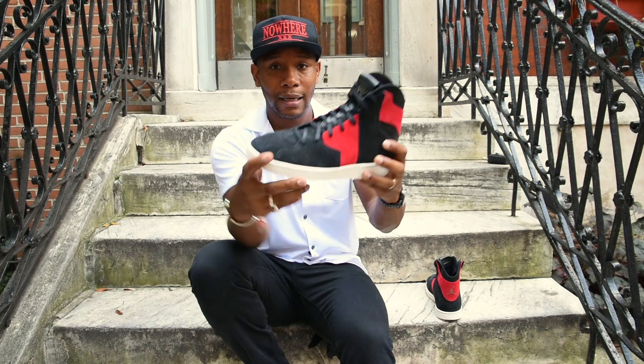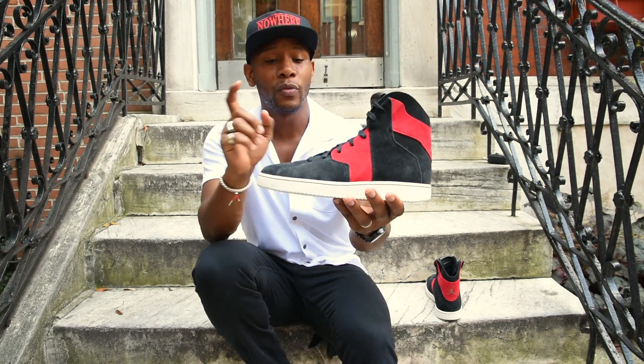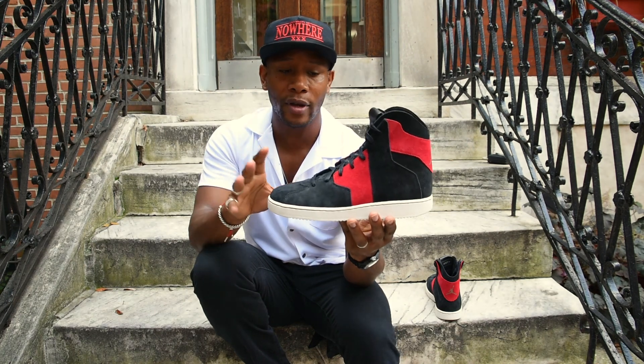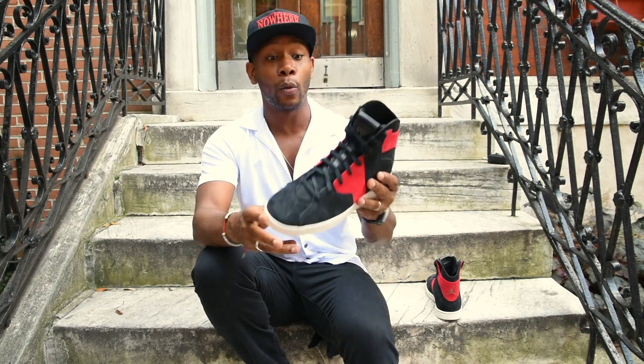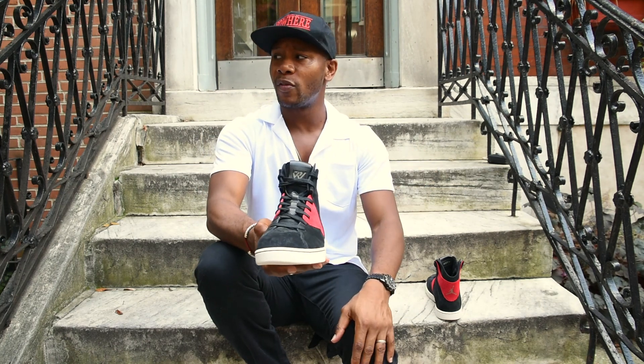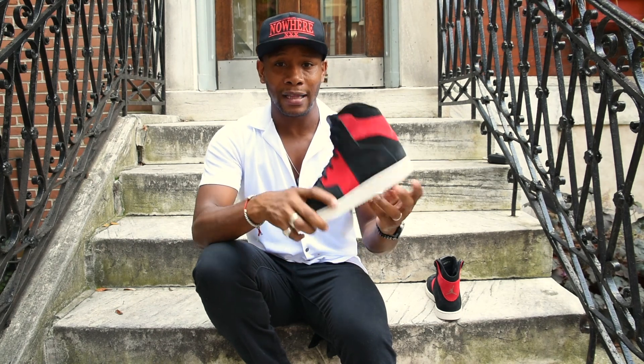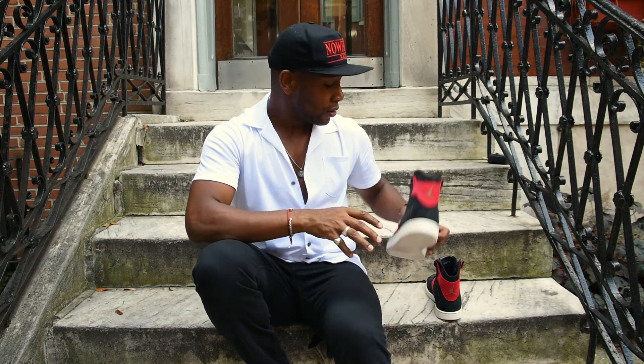This is the Westbrook Jordan 0.2. You can pick this pair up at Stadium Goods — it's been out for years. They range in price from $70 to $109, so you just gotta look around, but I got this particular pair from Stadium Goods.